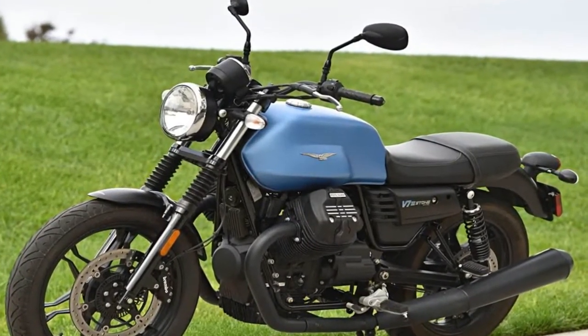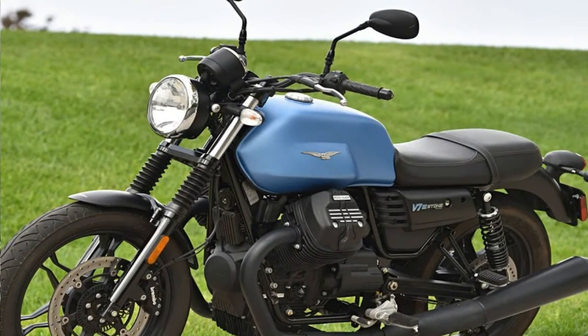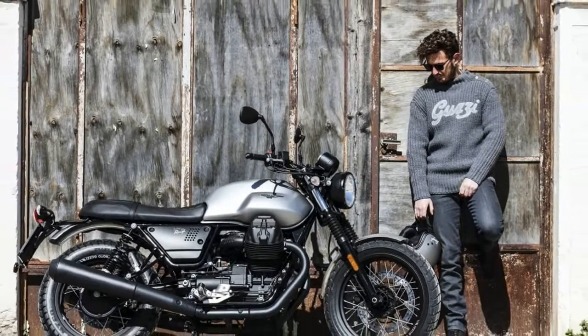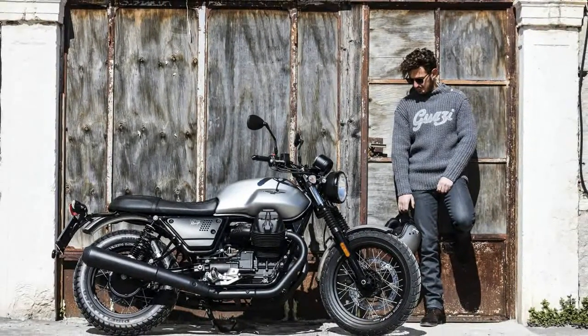The bores measure out at 80mm with a 74mm stroke, for a total displacement of 744cc. A good old-fashioned pushrod and rocker system times the two-valve heads.